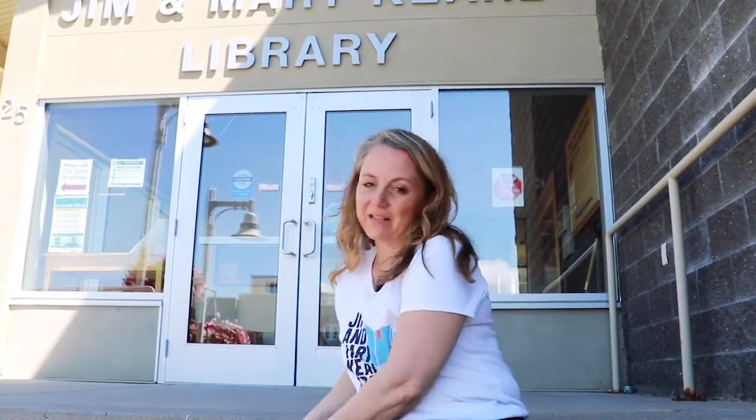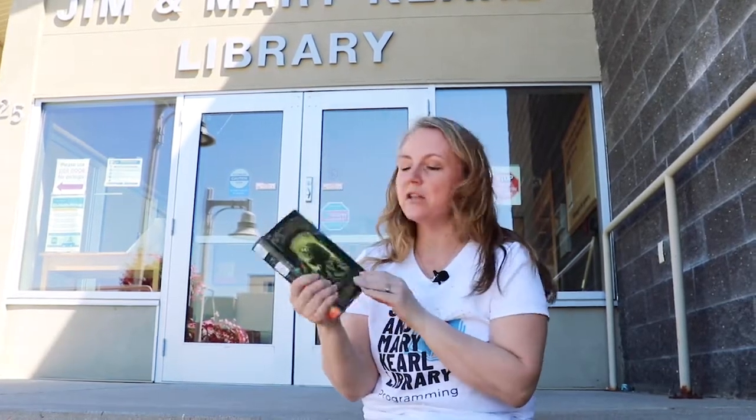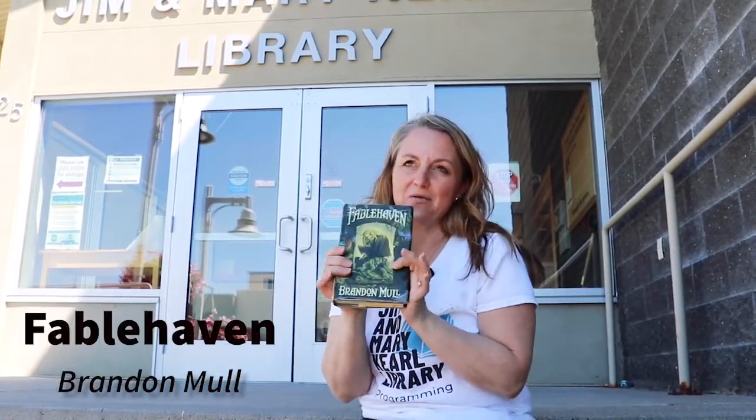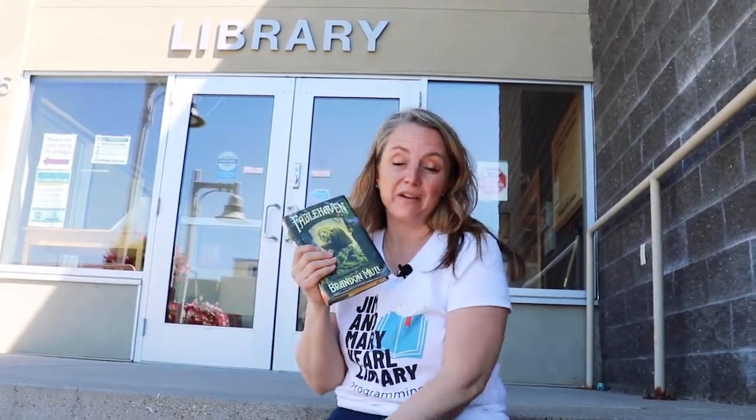The first one I want to tell you about is for older kids. It's a chapter book for families called Fablehaven — it's a classic. It's about two kids who have to go stay with their grandparents and they find out that the grandparents' yard is enchanted with all sorts of magical creatures. It's an awesome read and it's a whole series of books you can read.